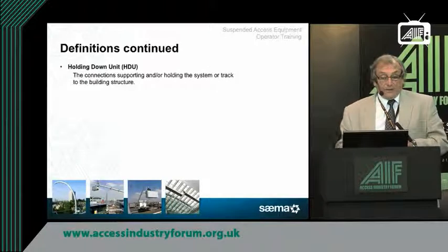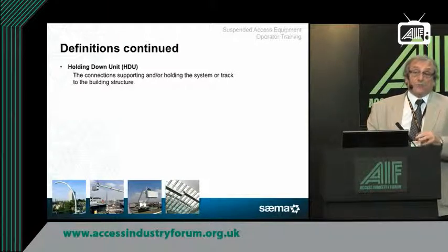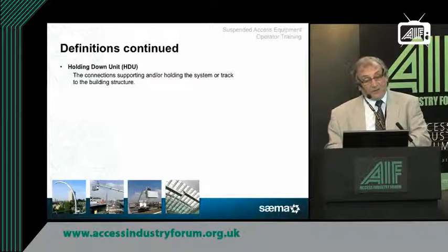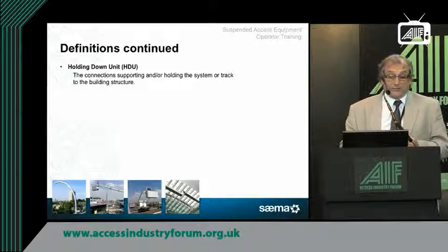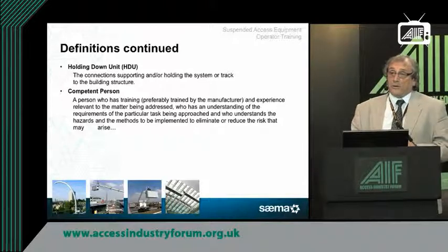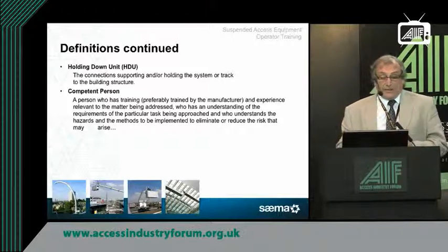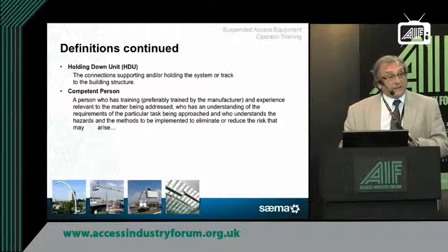Some more definitions. Holding down units are normally provided by the SEMA member and are cast into place to the SEMA member's drawings, but by the main contractor. They will be of stainless steel to meet the various requirements. Competent person: you find in certain legislation it describes a competent person and who a competent person is — the definition we've taken from several areas of what designates and what is meant by a competent person.